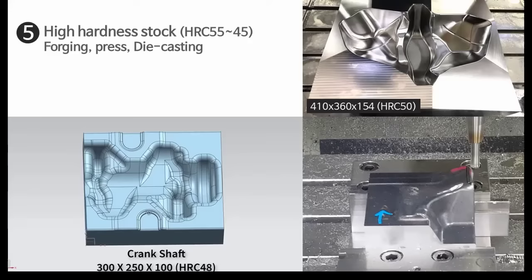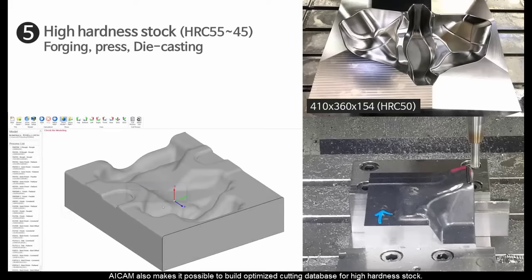AI CAM also makes it possible to build an optimized cutting database for high-hardness stock.